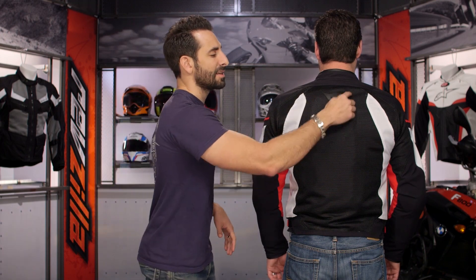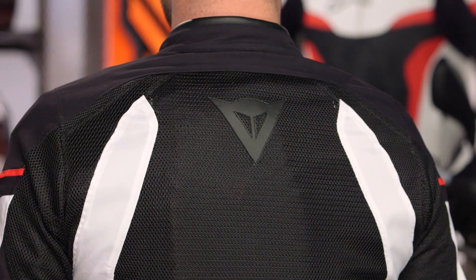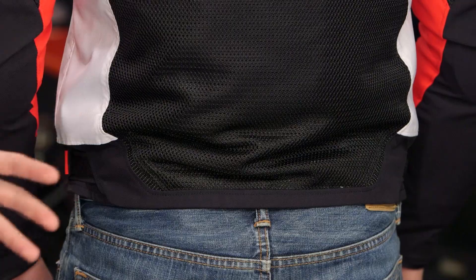They kept the Dainese demon logo across the back, but the changes are micro-flexion at the top of the shoulder blades and down along the back. They're weaving in that protective reflective element in a way that doesn't throw the style, but gives you the ability to be seen. So if you're riding at night and you're hit with a headlight from a car or another bike, that's going to light up and show people where you are.